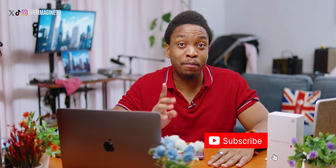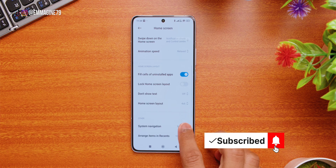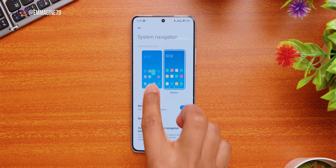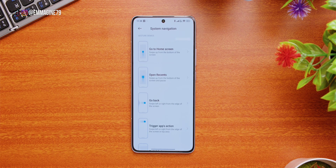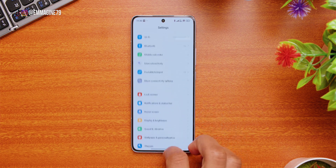Next, let's switch from on-screen buttons to gestures. Go into settings and select Home Screen, then scroll down and tap on System Navigation. Switch from Button to Gestures, which allows you to navigate with swipe gestures instead of on-screen buttons — much more modern and cleaner.